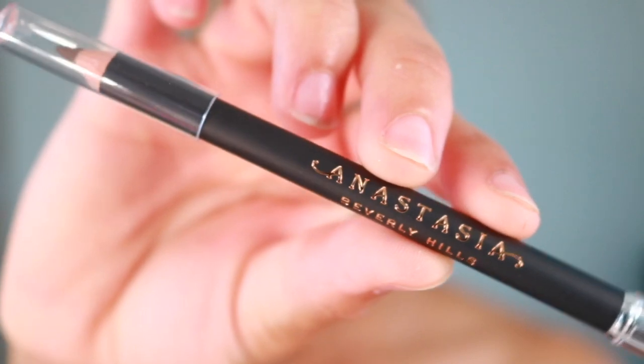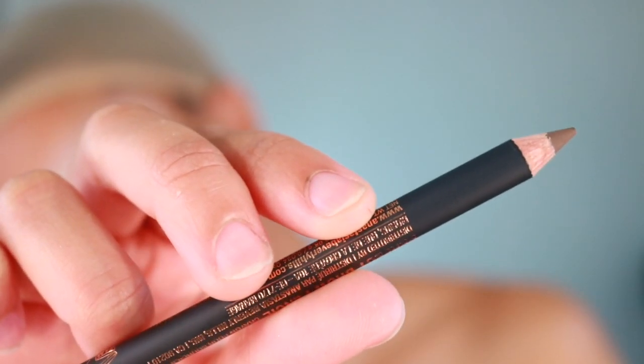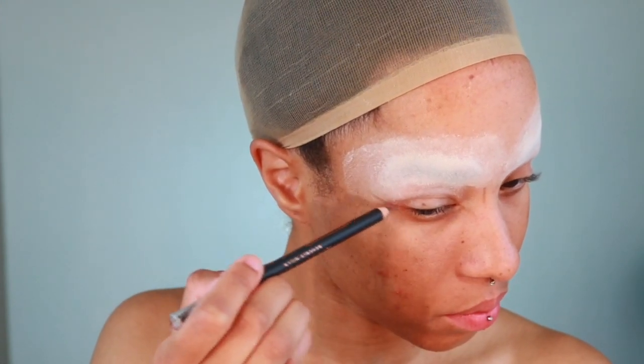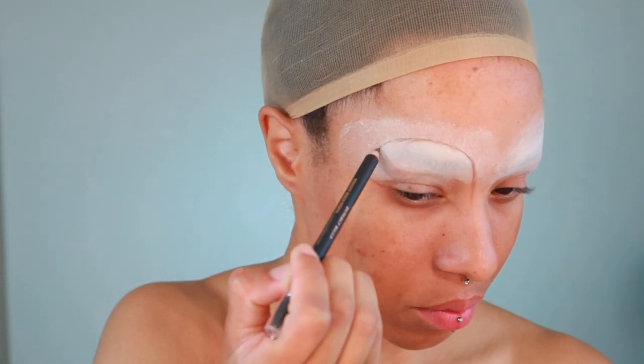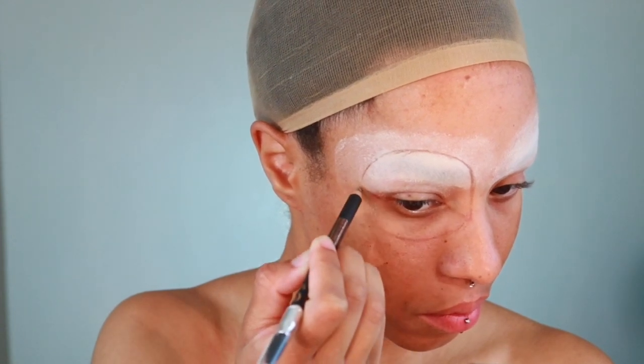Now that that's done, we can get to the fun part, which is making the outline for Rafiki's face. Taking an Anastasia Beverly Hills eyebrow pencil, I'm going to begin sketching out where I want everything to be. I'll start by sketching out the eye shape, drawing a diagonal line in the inner corner and outer corner of my eye and then bringing the shape around the top of my brow, then curving the shape around just below my eye socket. Go ahead and repeat this on the other eye.